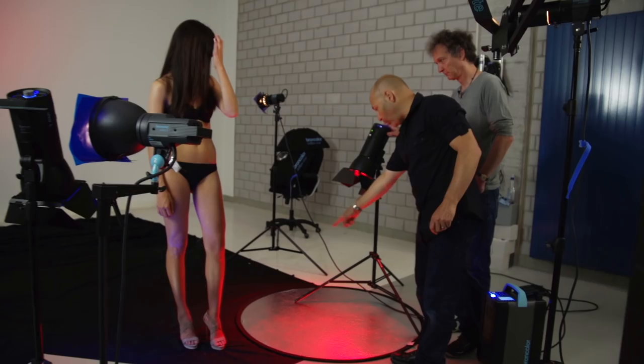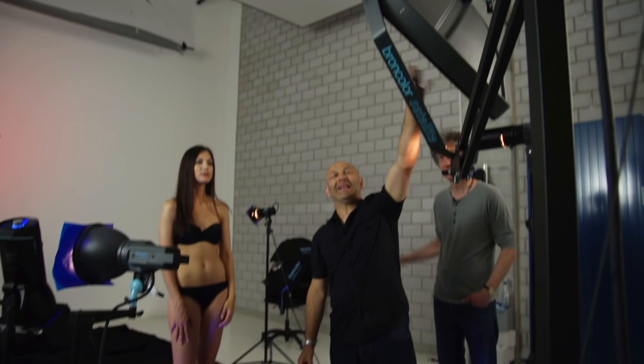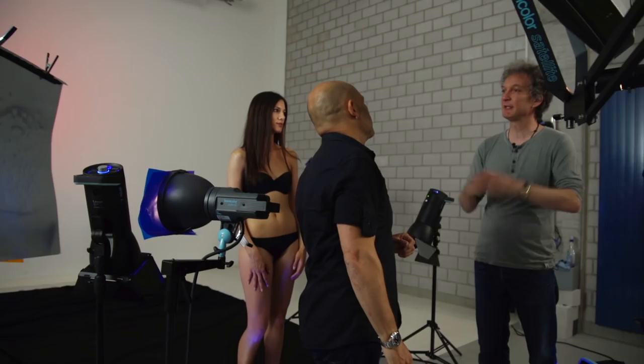Let's explain that first. Effectively, we've got two clean light sources. We've got a satellite Starro with a grid, which generally speaking is more of a beauty dish, but a soft box type light with a centralized output. Exactly — it's very centralized, so it's a little bit more crispy than the soft box. It just gives stronger shadows. Exactly. That's why I recommend it.